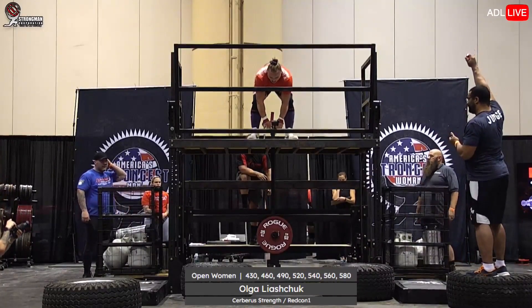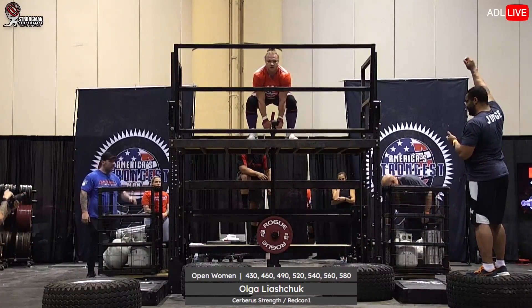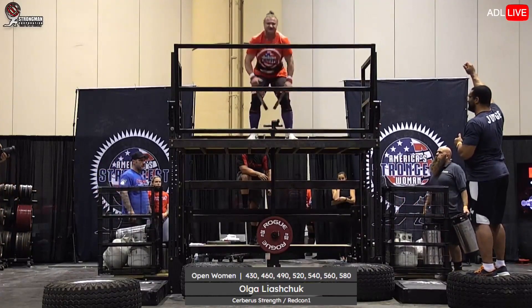Now she needs to take time and really recharge for this last one. But look how low she's getting — it's like she's squatting the weight up.